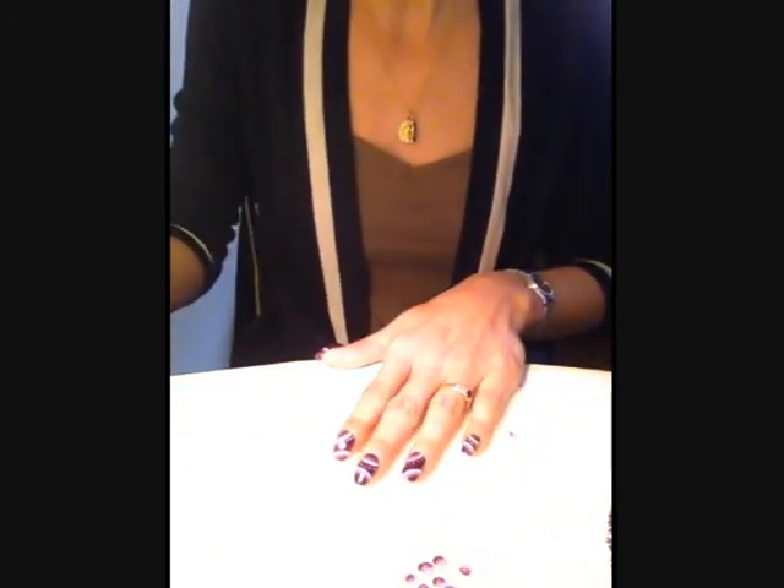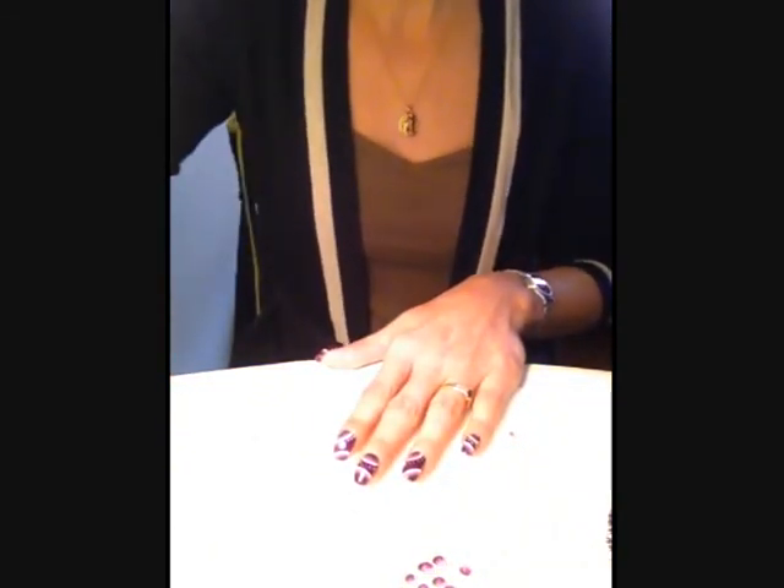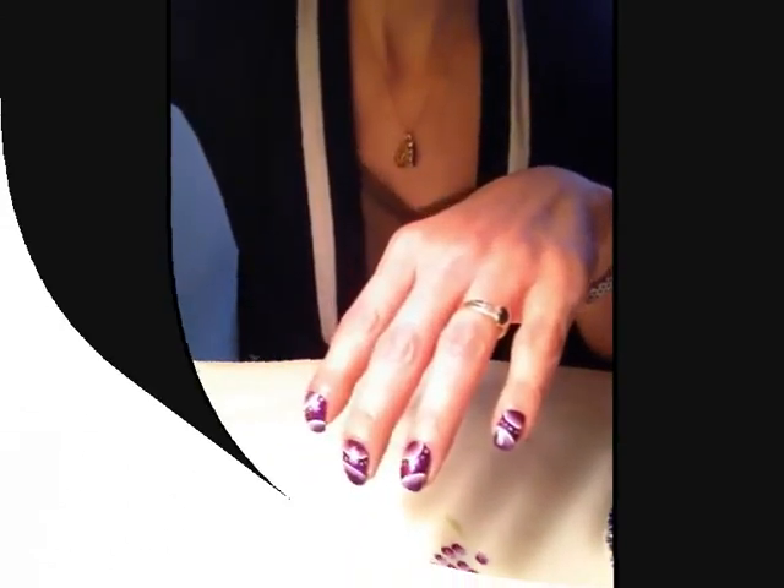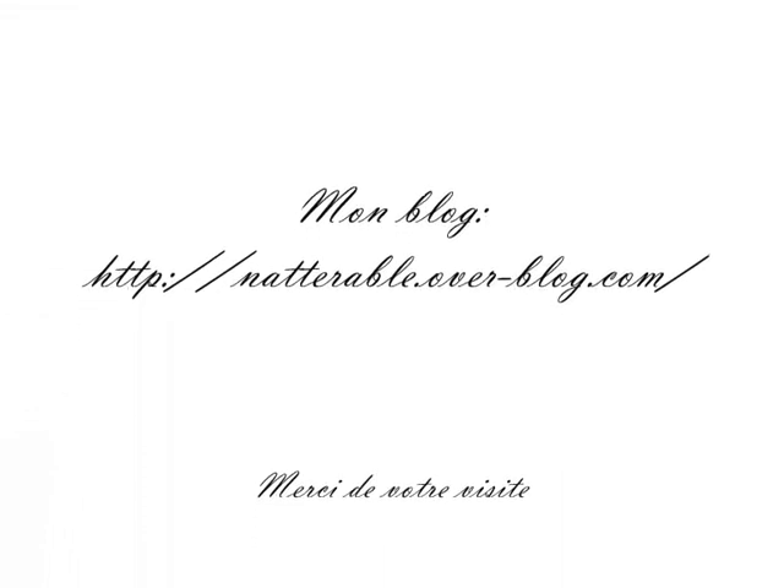Donc le nail art est terminé. J'espère qu'il vous plaira, et je vous dis à bientôt pour une prochaine vidéo !